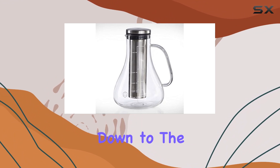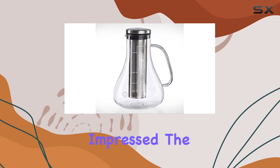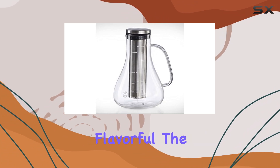Now let's get down to the most important part — the taste. I have to say, I'm thoroughly impressed. The cold brew produced by the Arctic Fullset is smooth, rich, and incredibly flavorful.